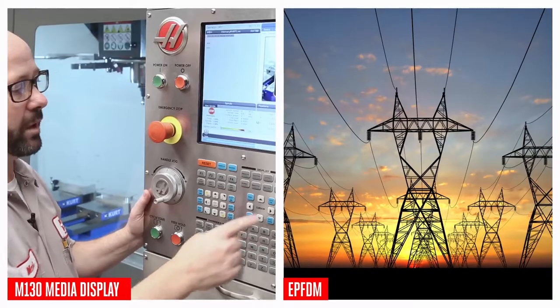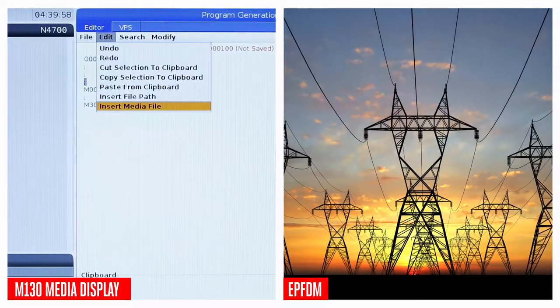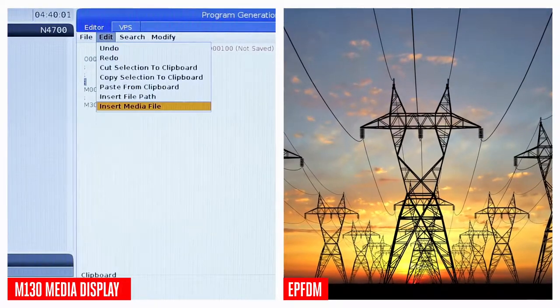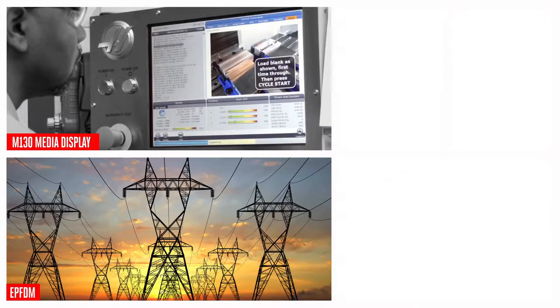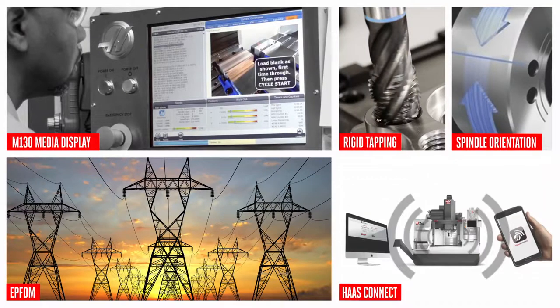And of course, all the features you know and love with the Haas next-gen control are standard, like the M130 media display and early power failure detection, which can safely stop your machine in case you lose power. You also get spindle orientation, rigid tapping, and Haas Connect standard as well, so you're fully functional and connected right out of the gate.